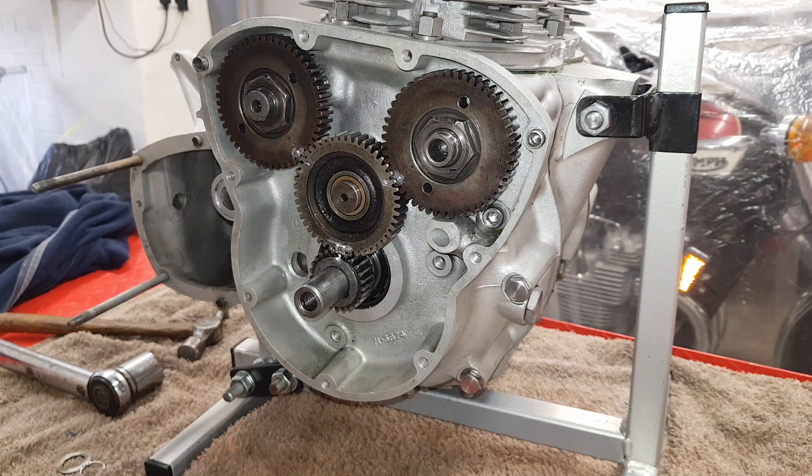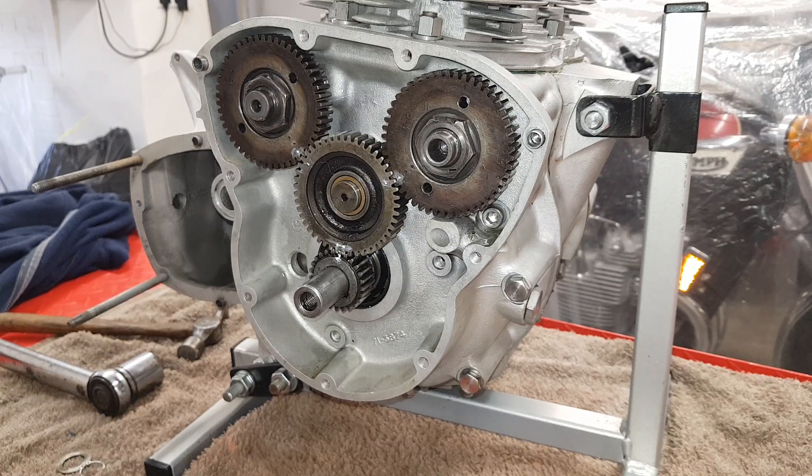I'm going to cover fitting the timing gear to the engine. One slight problem - I've already fitted the timing gear to the engine, because unfortunately I seem to have accidentally deleted all the videos of me fitting the timing gear to the engine from my computer. So I'm going to have to sort of reenact it, that's all I can do.